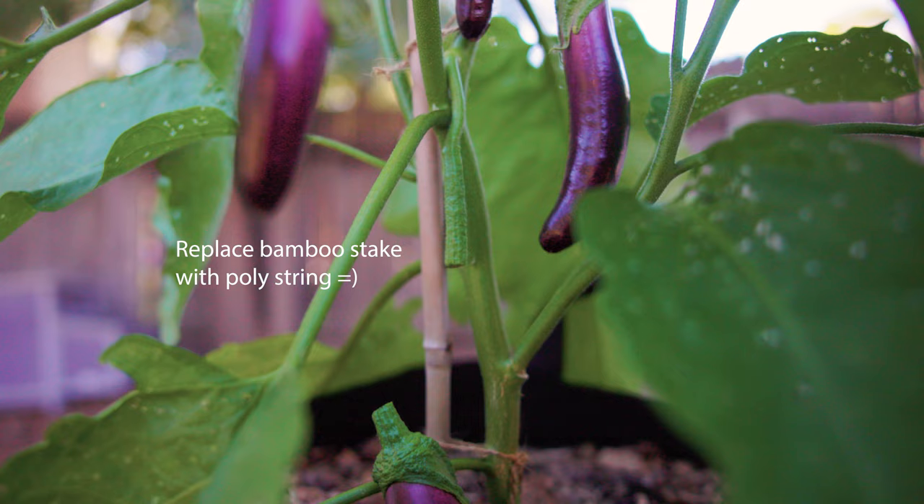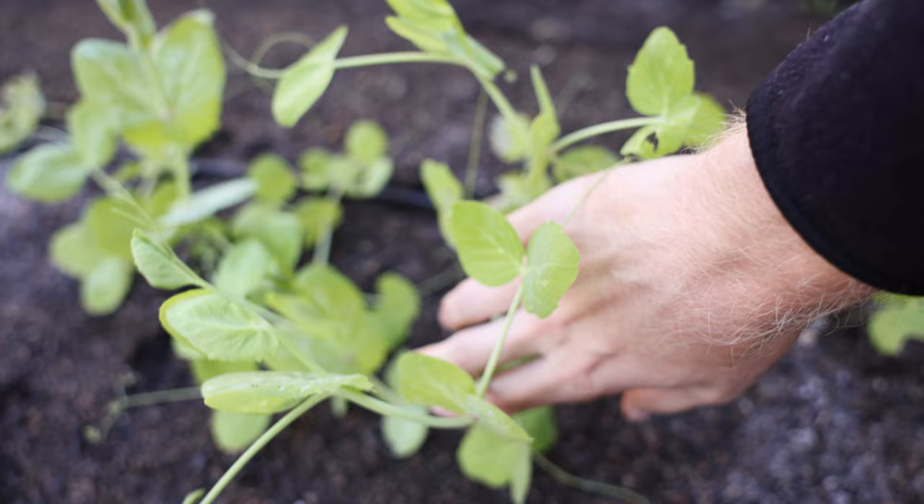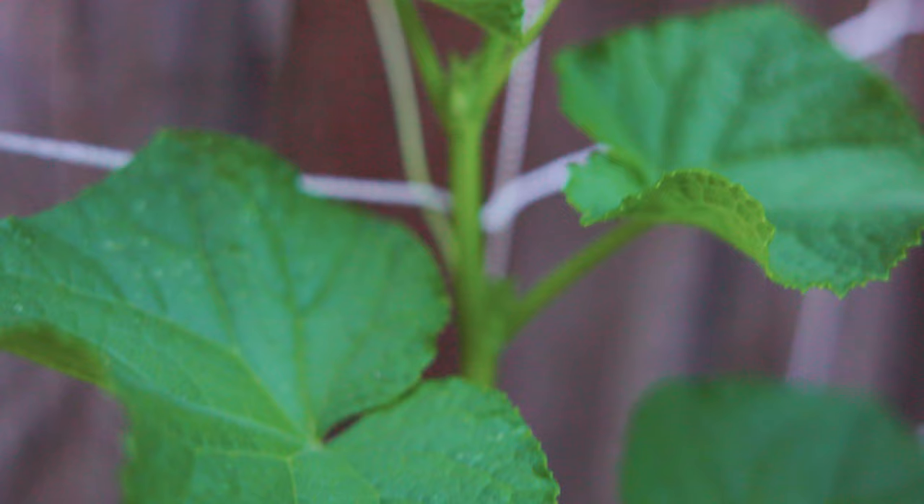You can also use it for things like vining peas that like to grow up a single pole or a single string, just like we're using it for those vining tomatoes. Or you could replace those strings with a simple nylon trellis net — I've used these a million times and they work great. That gives you a really good trellis for more horizontally growing vining plants, things like beans or Malabar spinach.